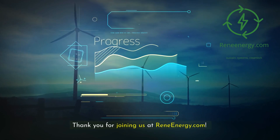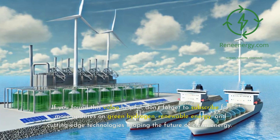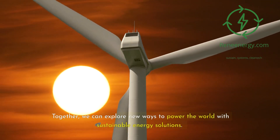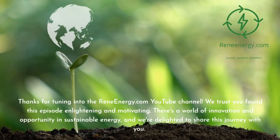Thank you for joining us at ReneEnergy.com. If you found this video helpful, don't forget to subscribe for more updates on green hydrogen, renewable energy, and cutting-edge technologies shaping the future of clean energy. Together, we can explore new ways to power the world with sustainable energy solutions. Stay tuned for more.